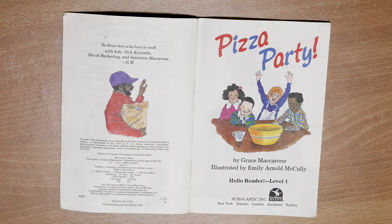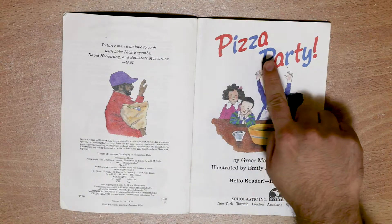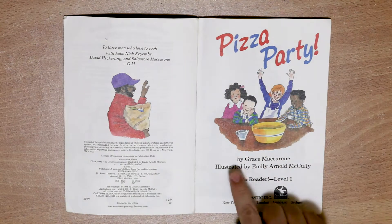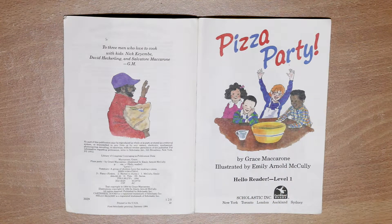Hi, I'm teacher Chris from TopABC. Welcome to Storytime. Tonight we'll be reading Pizza Party by Grace Macaron. Let's start.